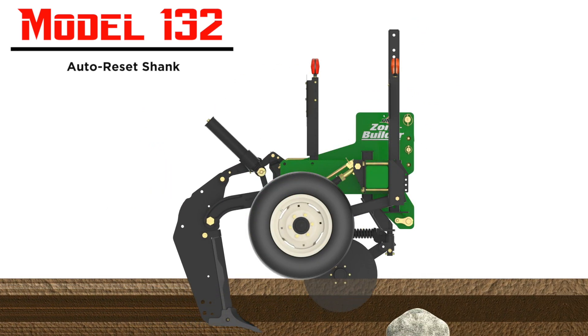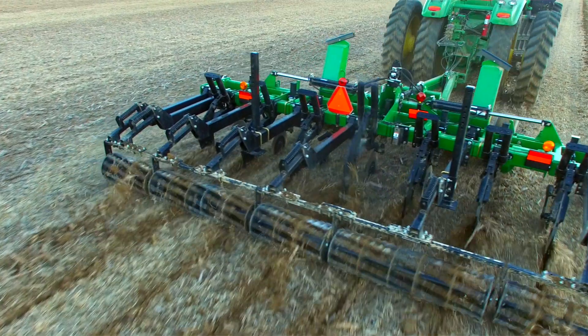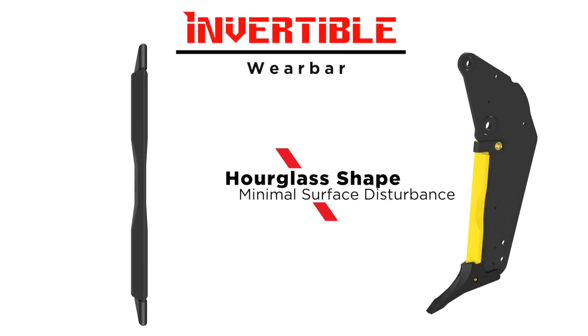The Model 132 trips rearward and upward from a single pivot point and features up to 6,000 pounds of trip pressure. The hourglass shape wear bars are heat treated and invertible, allowing the shank to slice through hardpan with minimal surface soil disturbance.